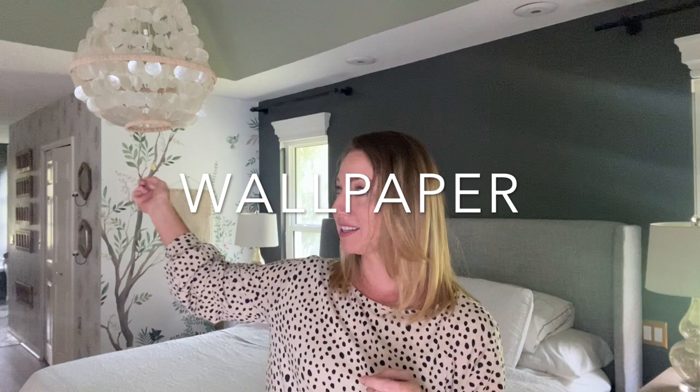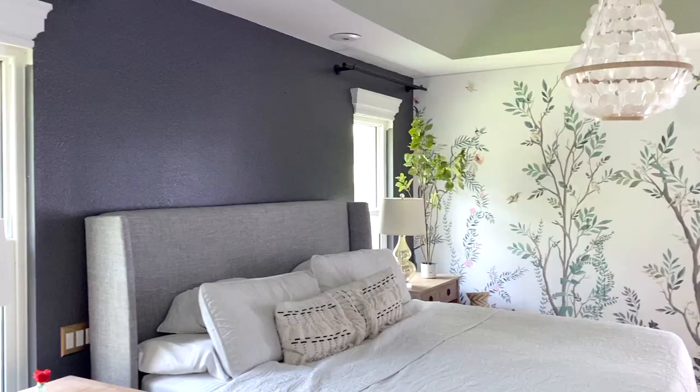Today we're going to wallpaper this wall with a wallpaper that's around the rest of the room. We will be using paste instead of peel and stick, which is more messy but it does last longer. This video is not sponsored, but I was gifted this wallpaper, and I'll leave the link below if you'd like to check it out.